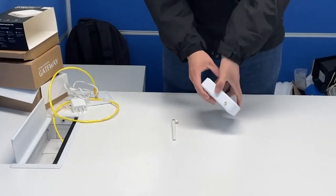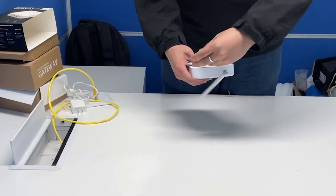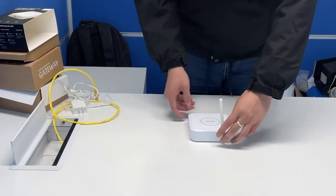And the adapter. Now we can show you how to install the antenna. It's easy to install.